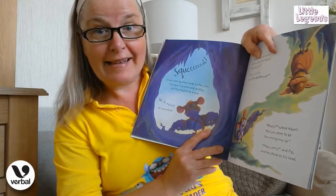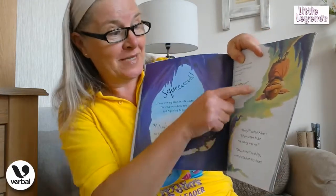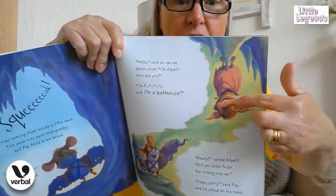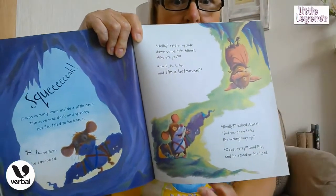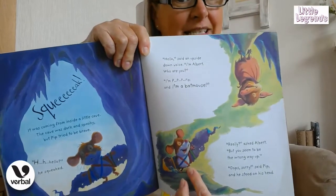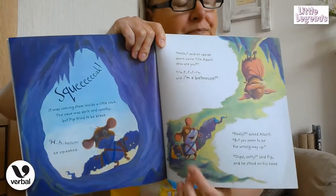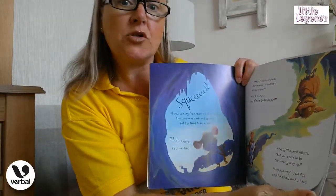And he stood on his head, boys and girls, to be the same way up as the bat! Because look — the little bat is hanging right the way down from the top of the cave. And Pip looks a really happy mouse now because he can see the little bat and he's not afraid of him anymore. He still looks a very brave and clever little mouse, doesn't he? Yeah, very very brave and clever!